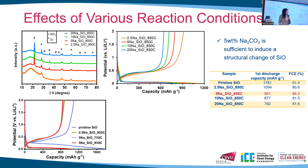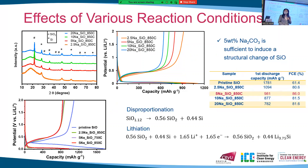In order to understand the reason behind this improvement, these three samples were chosen for further characterization. Notably, if we assume all the SiO can disproportionate into crystalline silicon dioxide and silicon, and all silicon dioxide is inactive towards lithium ions, then we can have a theoretical capacity of 960 mAh per gram. This value is close to our experimental data, so we consider that silicon monoxide annealed with 5% sodium carbonate under 850 degrees is the optimal condition to achieve the highest first coulombic efficiency.